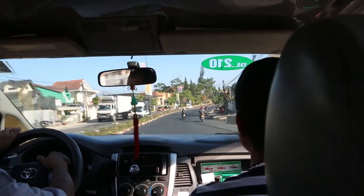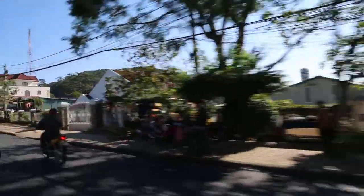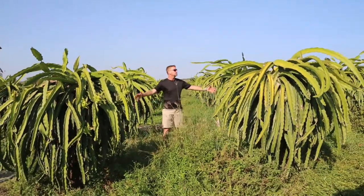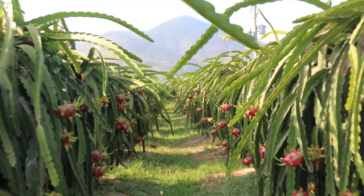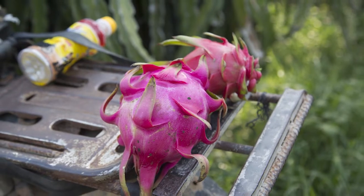We're in southeast Vietnam, about three hours away from Ho Chi Minh City, on Joe's dragon fruit plantation. We have 4,000 plants around us. Since 1987, Joe has been growing the white dragon fruit, and just for a few years he started growing the red dragon fruit.